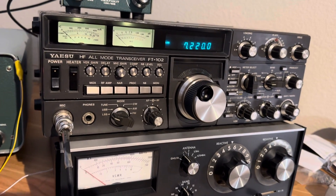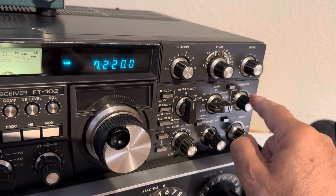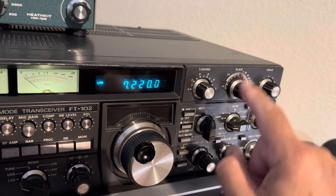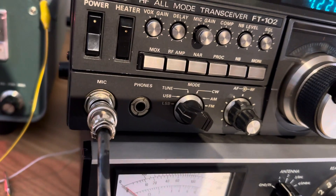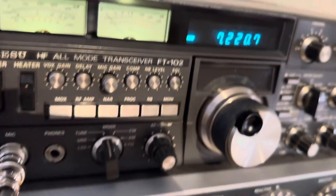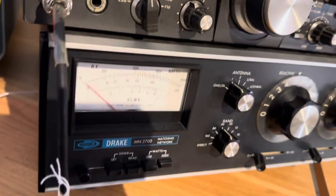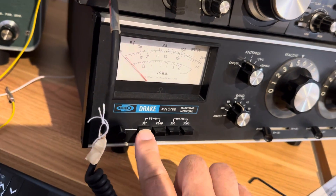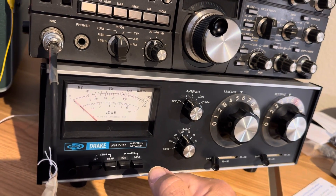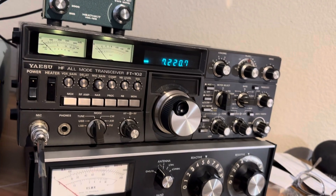On the FT102 you want to do the pre-select first to get the 12BY7 tube to resonate in all of its circuits. Then we'll give it some drive and some plate. Put the FT102 on tune mode — it goes to CW wide — and use the MOX switch to activate the transmitter. We'll put this on SET because we're going to calibrate the watt meter. The first thing is to get the plate to resonate, then do our SET and adjust out the SWR on the 40 meter antenna.